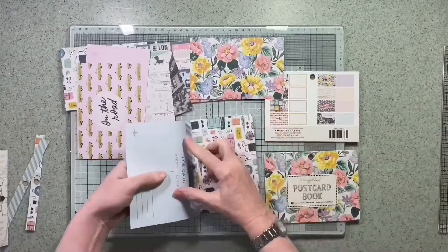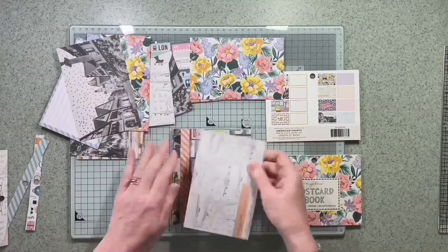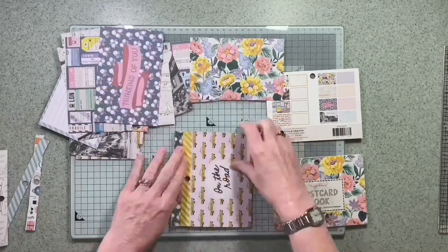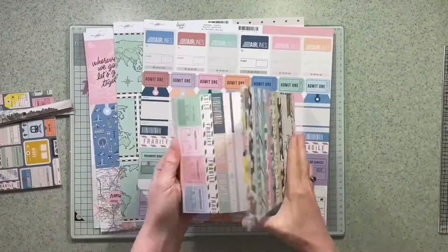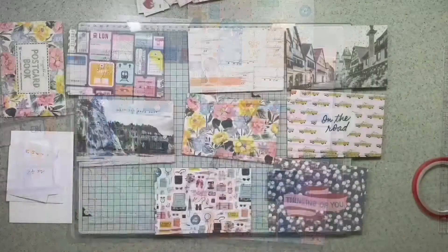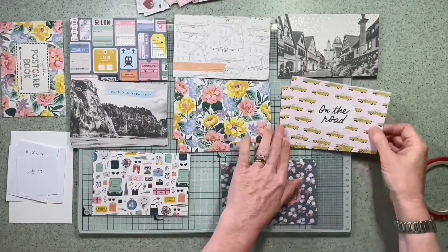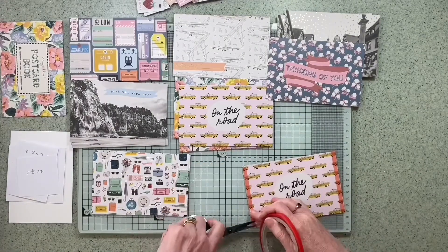The main thing I was after was this postcard book. When I saw it I realised it would be the ideal body for a mini book, and now that we're getting out and about and starting to travel a little bit more, I thought that's perfect, that's just what I wanted to make. So I cut up these tickets and tag pages, kept them with the ephemera, and now I'm going to go through the postcards.